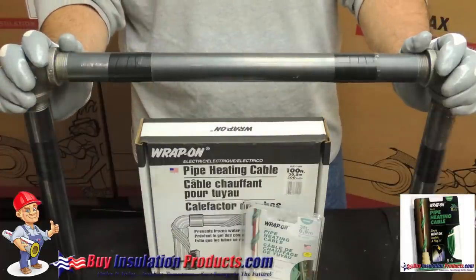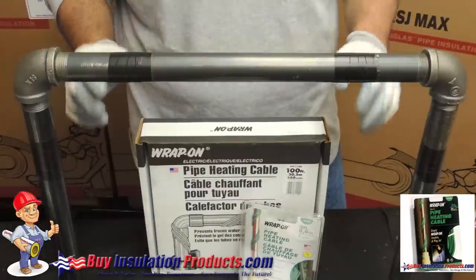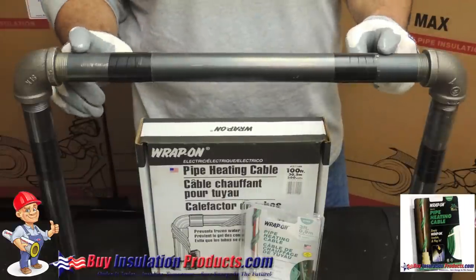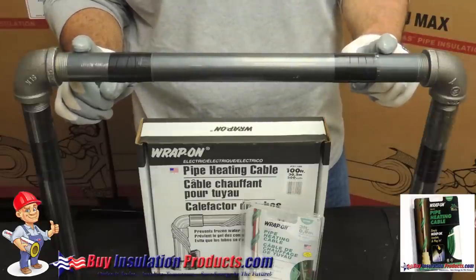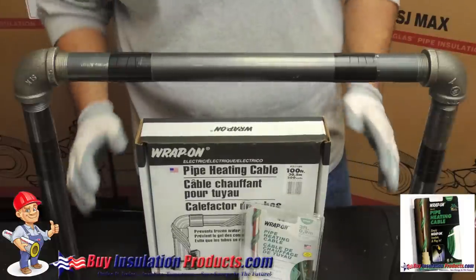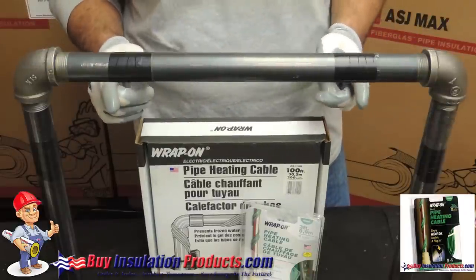We are here at BuyInsulationProducts.com to discuss how to prevent a pipe from freezing in the winter. One of the ways to do so is to add an additional heat source such as a pipe heating cable. A water pipe with a pipe heating cable can withstand temperatures as low as minus 50 degrees. At BuyInsulationProducts.com we sell pipe heating cables as short as 3 feet and as long as 100 feet. This instructional video will show you how to properly install this heating cable.